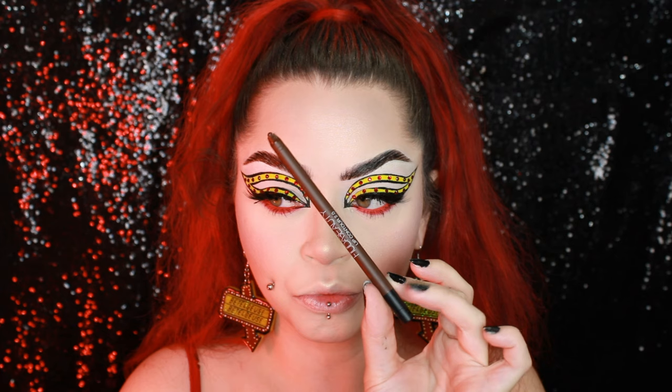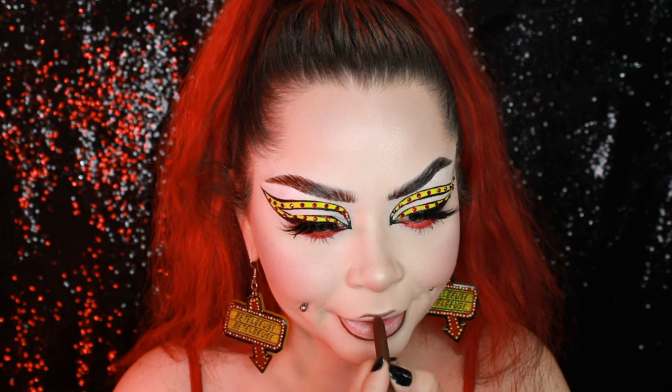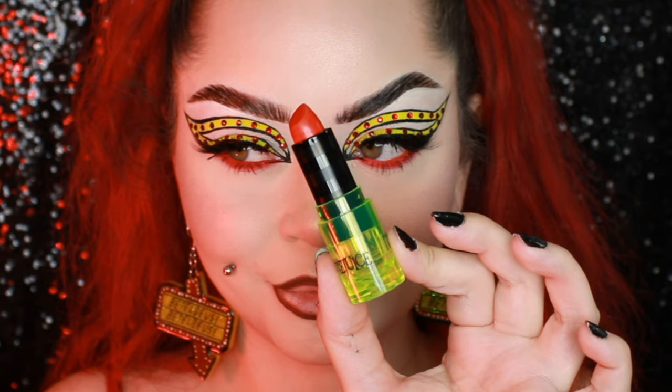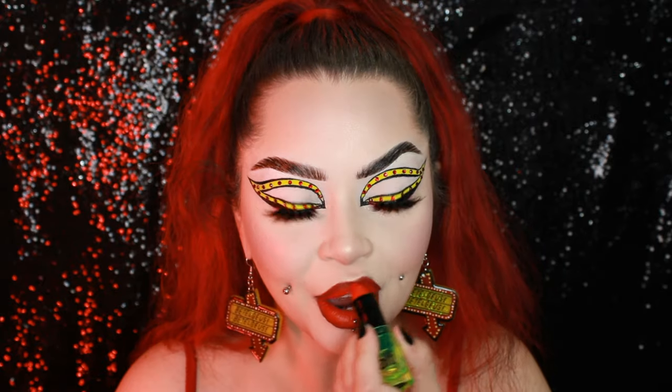I'm going in with my rich brown Huda Beauty Lip Contour 2.0 liner and doing a dark brown because I'm doing a red lip today. I always love to pair a red lip with a very dark brown liner — I think it gives a really pretty ombre effect. I'm using this Beetlejuice lipstick from Melt Cosmetics, which is a matte lipstick and such a beautiful red. And that's it for my look!